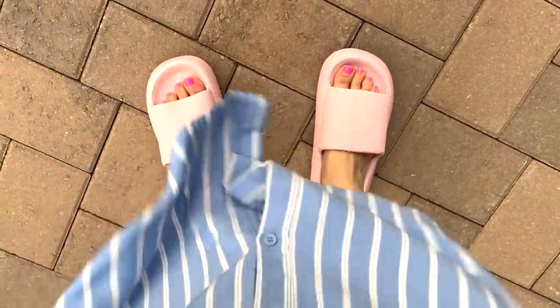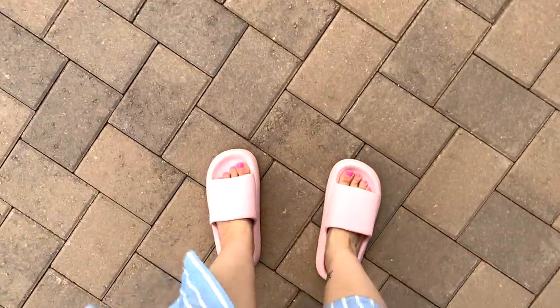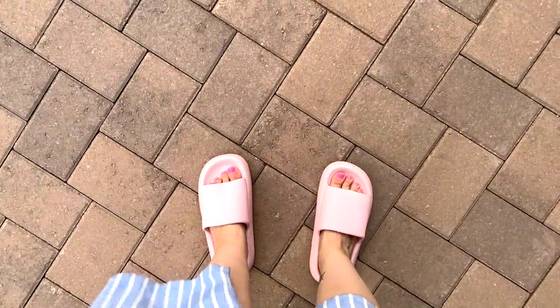I bit the bullet and decided to try these cloud shoes from Amazon. I kind of call them Herman Monster shoes because they're huge and ridiculous and make my feet look three times bigger.